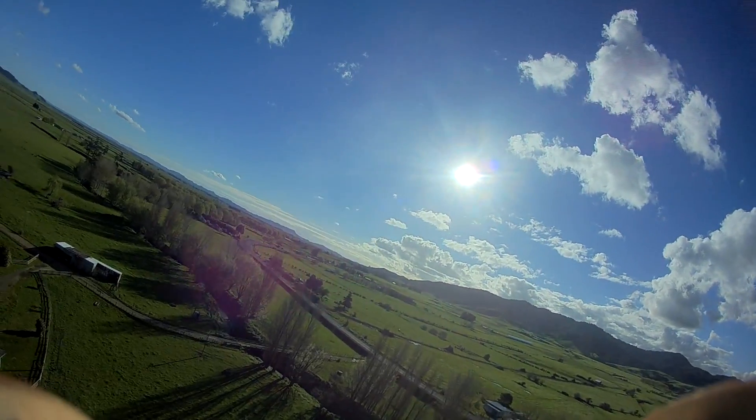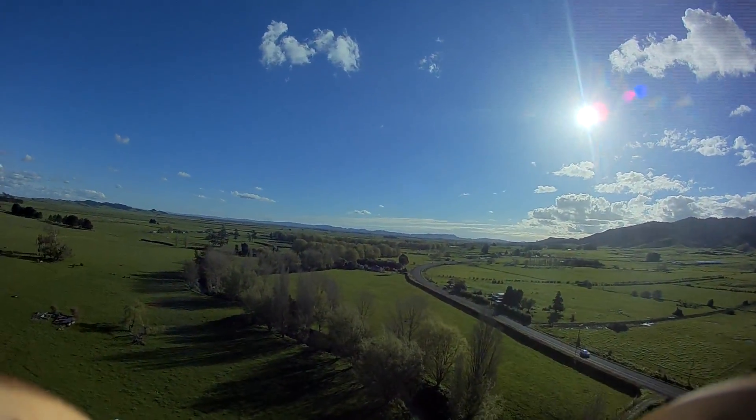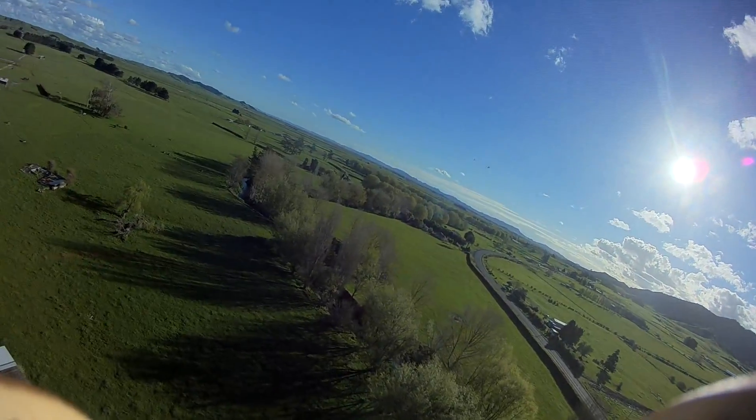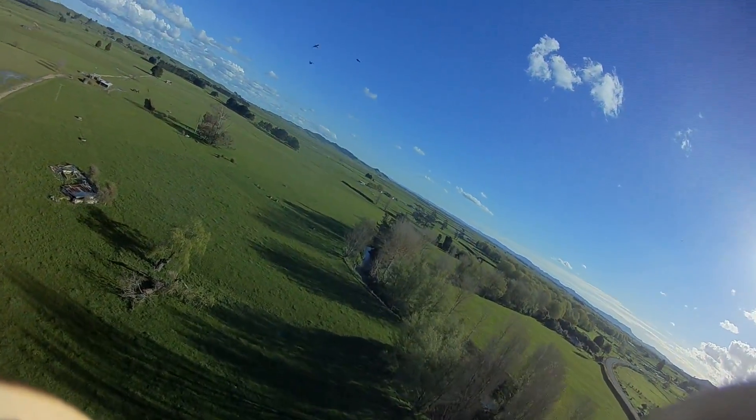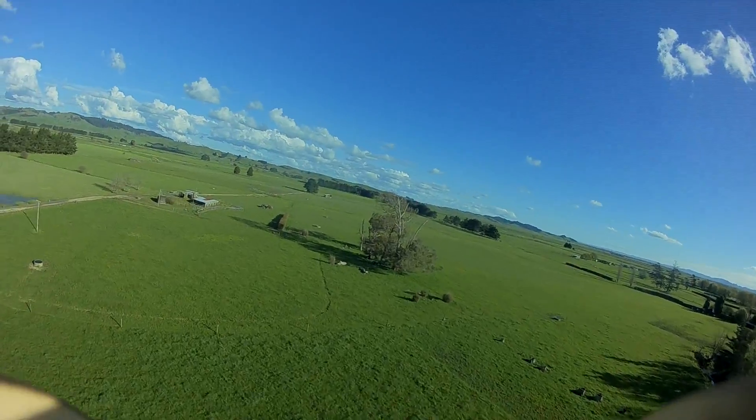Perhaps even slightly more than 71 minutes would be possible if you could just go in a straight line out and back, but I can't really do that. I only had a 16-gigabyte SD card in the RunCam Split — I thought I had a 32-gigabyte one in there, but I got it wrong. At about the one-hour mark I saw the memory full display on my FPV screen, and that was the end of the high-definition video.